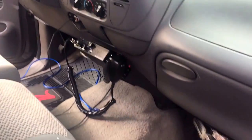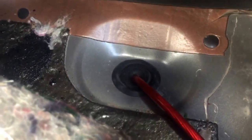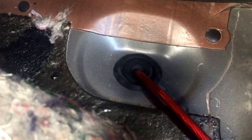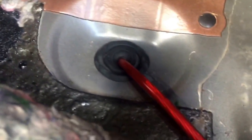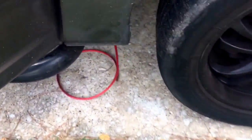I was able to find a grommet back here. If you remove the kick plate and the side panel, there's a grommet right there, which requires no drilling or anything. You just remove that grommet, I slid a little hole in it, ran my power wire through there, and it comes out on the other side — I'll show you down here real quick.